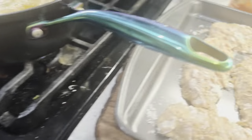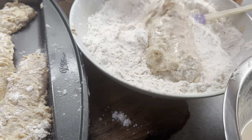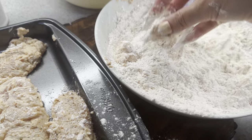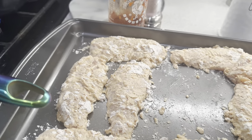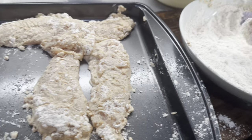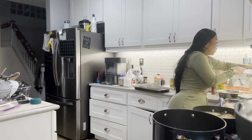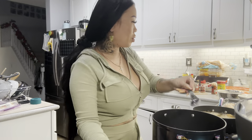It's still jiggly so it's not done yet. I think I can fit one more small piece in the oil. Back into the batter for that last piece.